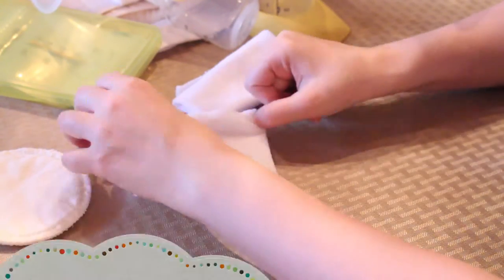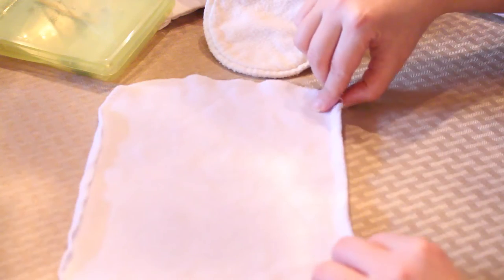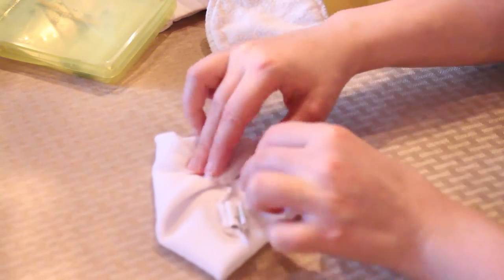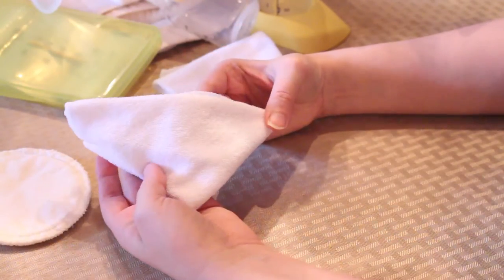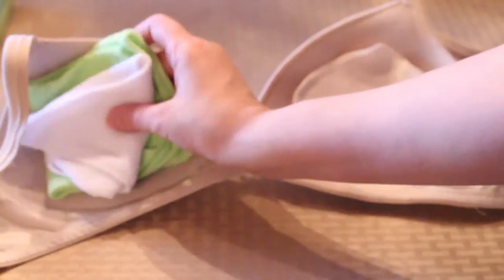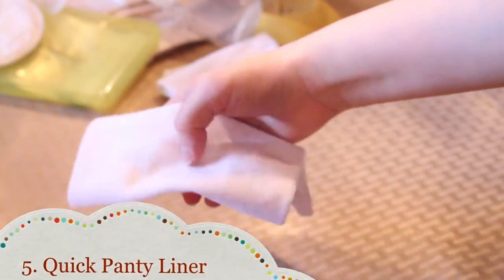Number four: instant breast pads. Maybe you're at the office and you're just fresh out of nursing pads — you can actually use baby washcloths by simply folding them and tucking them in your bra. They are also a much cheaper alternative. You can fold them several different ways to suit your individual needs: fold all the corners in to make a thicker pad, fold them in a triangle shape to mimic heart-shaped breast pads, fold the center down for more padding in the middle, or double up at night for more protection.